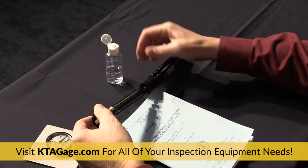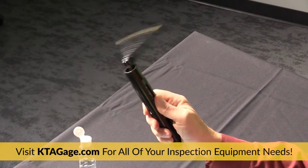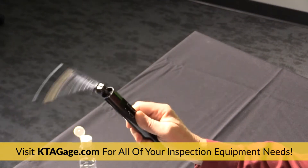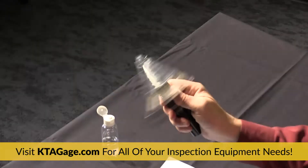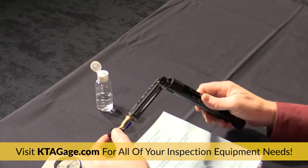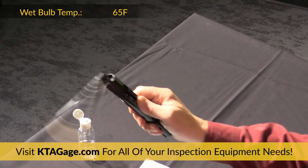Pull the thermometer tube from the body. Now whirl the psychrometer for 15 or 20 seconds and read the wet bulb thermometer. Whirl the instrument again without re-wetting the wick for another 10 to 15 seconds. Repeat this process until two consecutive readings of the wet bulb are within one half degree of one another. Then record the wet bulb stable temperature.